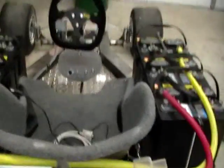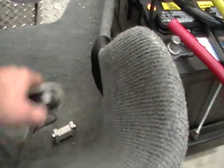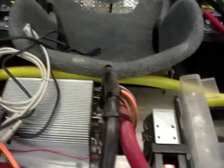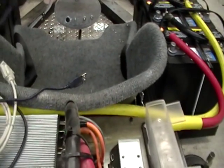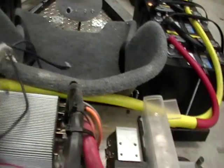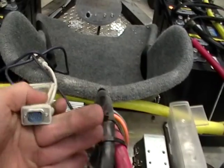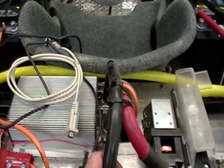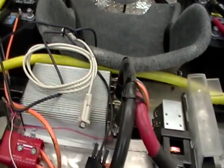Once that's all set, it needs to get tied into the computer. I've got the software on the computer — plug that in via USB to a serial port. Then you can set all the acceleration curves, braking, regenerative, max amps, min, max voltage, min voltage, etc.